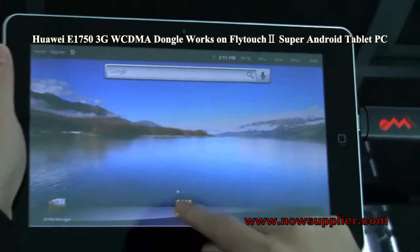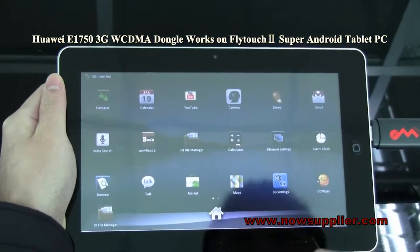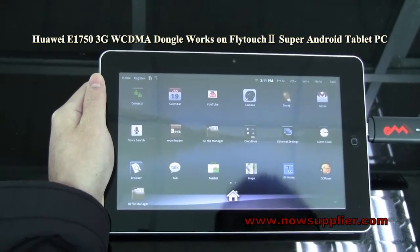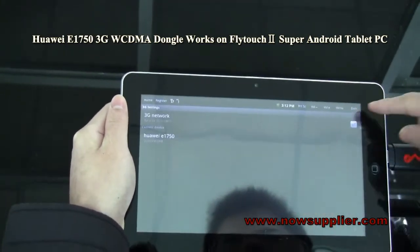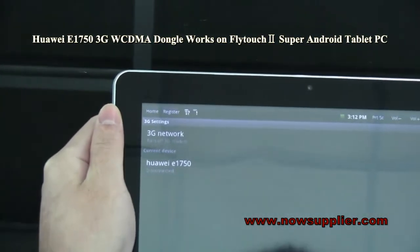Press the menu and you'll see the Flytouch 2 already has the 3G function built in by default. Press the 3G icon, and then choose the 3G network.